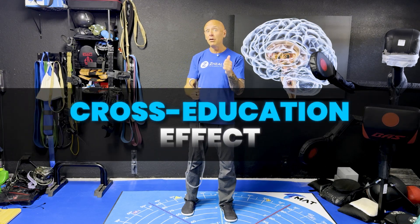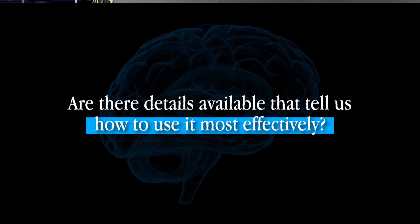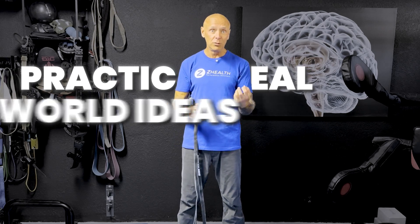Whenever we dive into the cross-education effect, this has been known about for a long time. In science, when we've known about something for a long time, the next question is: are there details available that tell us how to use it most effectively? Right now the answer is yes. There was a really cool meta-review that came out about a year and a half ago looking at the cross-education and cross-transfer effect for strengthening, and that's what I'm going to talk about today — along with practical real-world ideas from over 20 years of brain-based training.